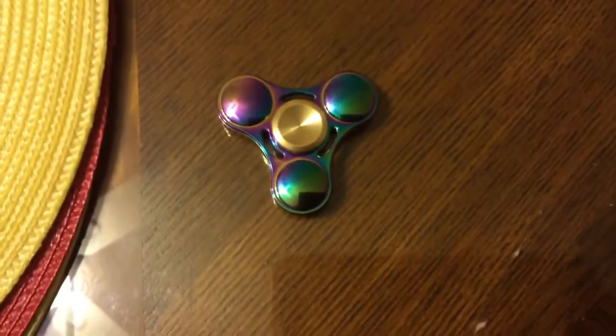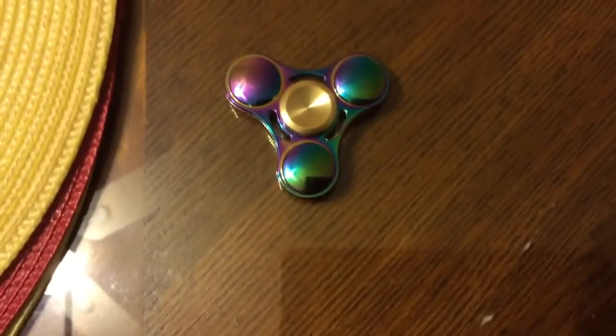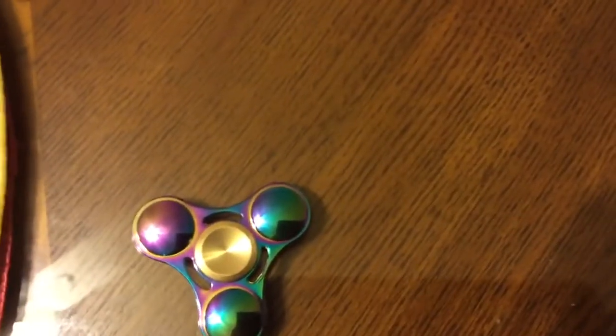Hey guys, John here, and today we are going to be reviewing a fidget spinner — well, it's actually a rainbow fidget spinner. It looks like it's green and purple, but it's like rainbow.